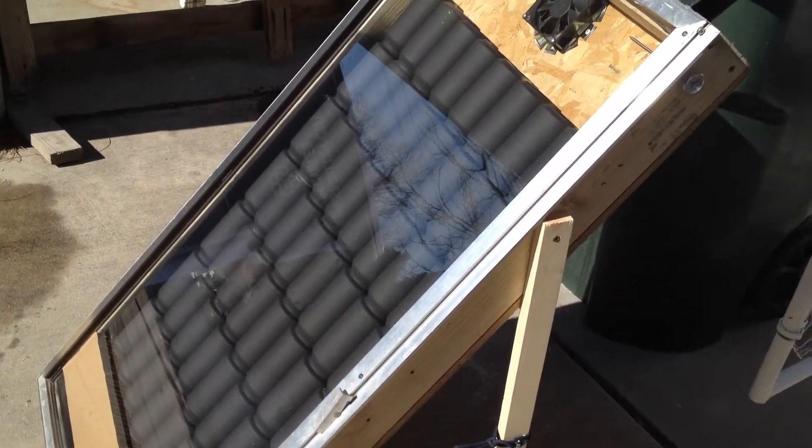These cans are not sealed. I cut holes in my cans — I don't know if you can see that — instead of drilling them out, I just cut holes in the bottom and the top.